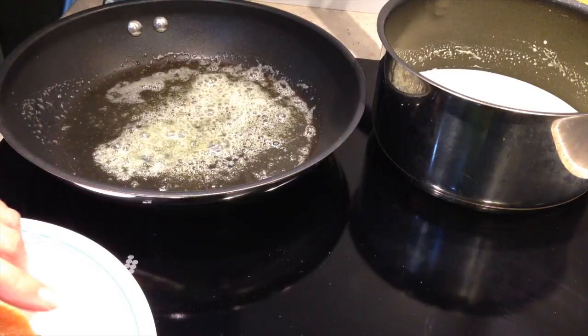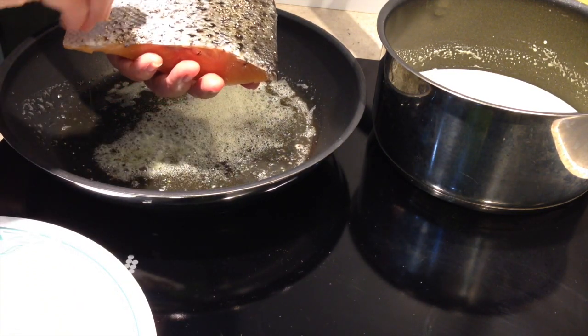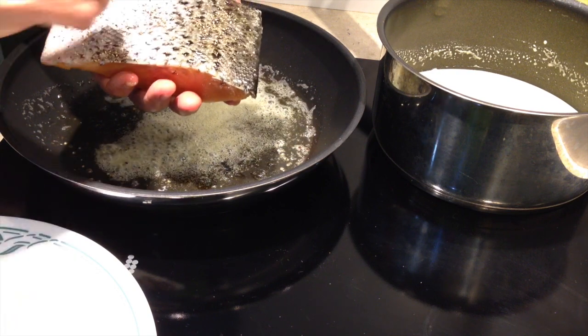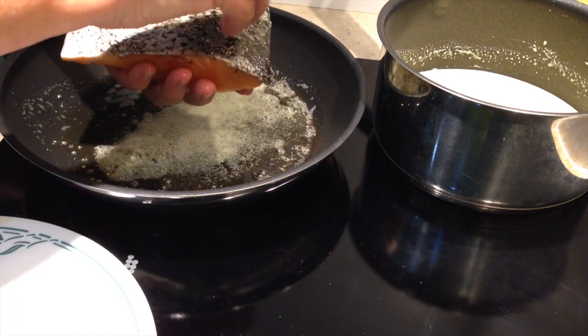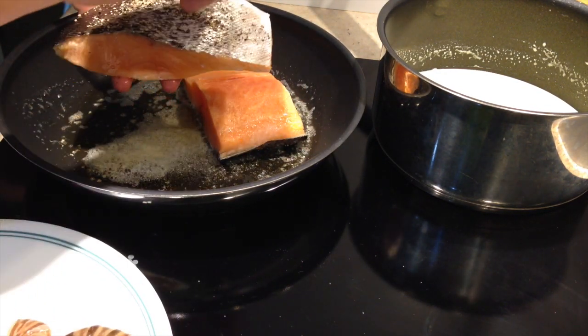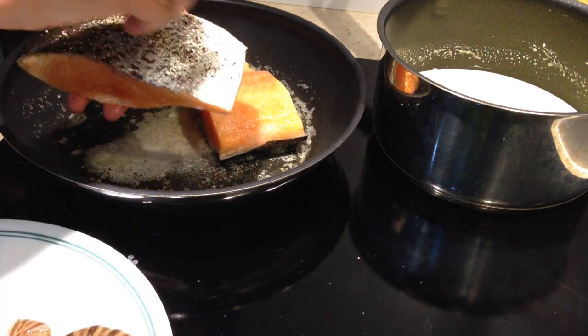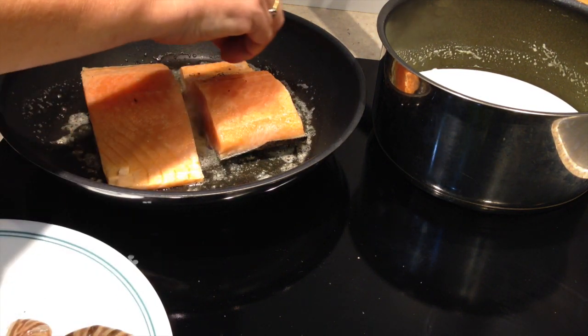Our pan is nice and hot now. We're just going to sprinkle some pepper onto the bottom of our fish, skin side. I like to cook the salmon skin side down with some lovely sea salt flakes, and just pop that straight into the hot pan. We'll do the same with the other piece and sprinkle some salt on top as well.